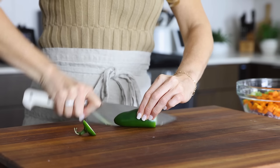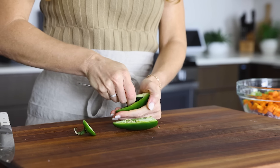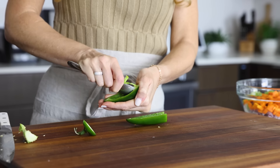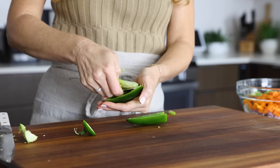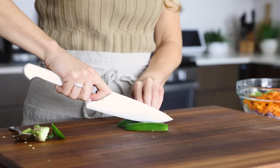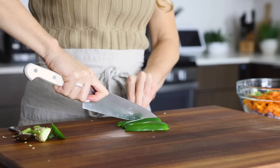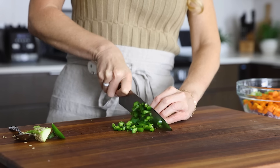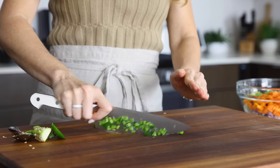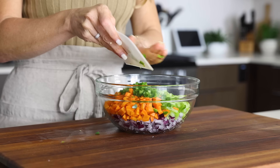After the mirepoix base is done, you'll then de-seed and dice one jalapeño pepper. You can use a small spoon to scoop out the seeds — I sort of just shimmy it down the inside of each half. Then slice and dice the jalapeño up. Because this pepper will sauté along with the other veggies, it actually has a fairly soft and muted flavor at the end. So honestly, don't worry about it being too spicy. But if you'd like a more powerful spice flavor, you could always swap this with serrano peppers and even add a second one if you'd like.